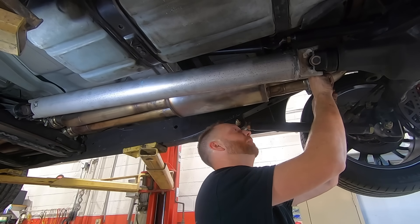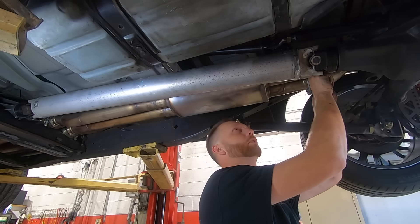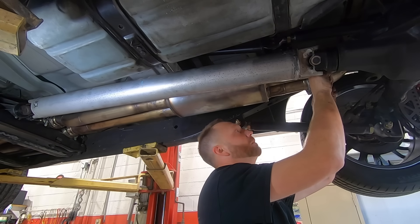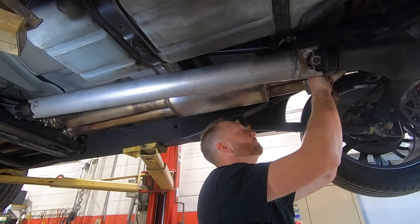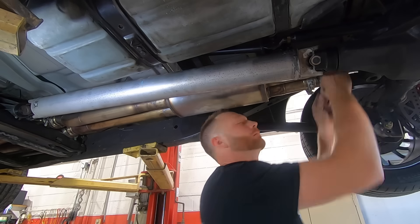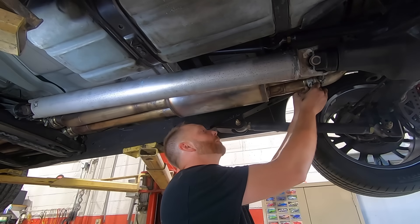All that means is the next exhaust I build has to be even better. That's one thing I always strive to do — everything you build needs to be better than the last in some way. Whether it's more quality, more complexity, solves the problem better — whatever it is, always be improving. A-B-I. Been working a lot lately.